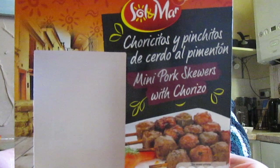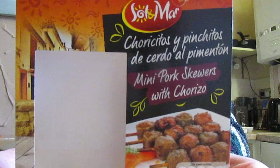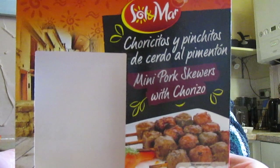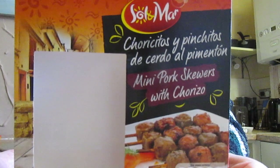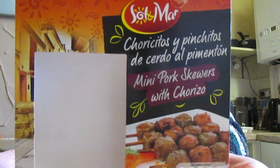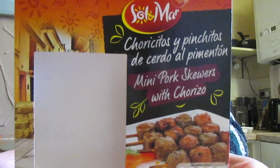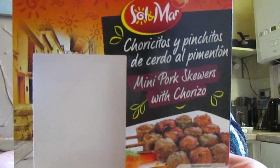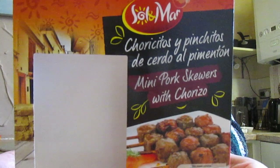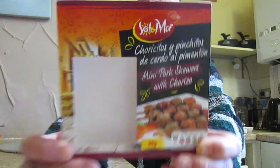In here you've got cooked minced pork and chorizo pork sausage marinated with dried paprika on skewers. It's 50% pork, flavourings, olive oil, water, salt, garlic, stabilisers, carrageen, sorbitol, locust bean gum, xanthan gum, dextrose, spices, firming agent, calcium chloride, dried paprika, gelling agent and the list goes on. The nutritional information is there for that one.